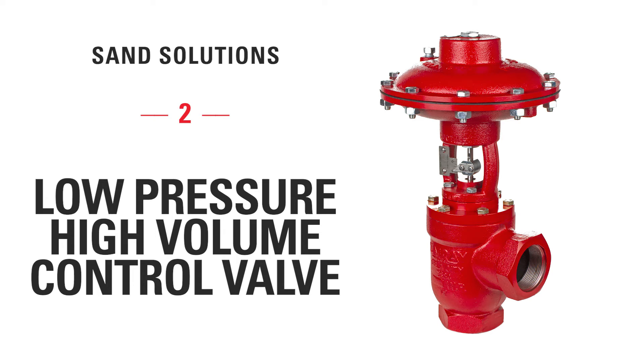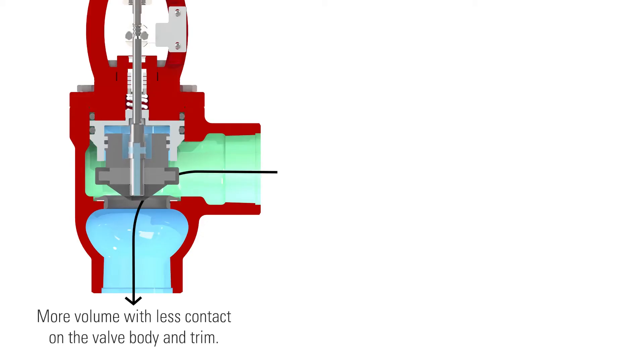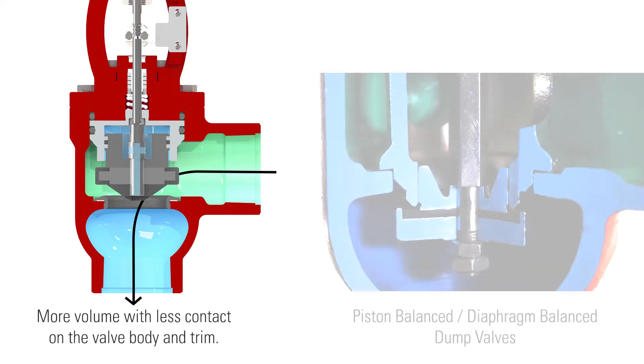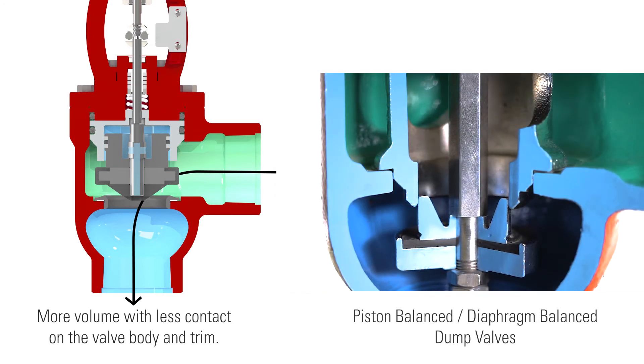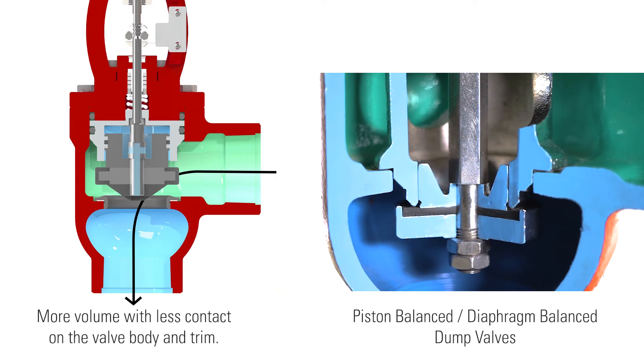The low pressure high volume valve, or LPHV, provides long lasting robust control in erosive applications like flow back. The design of the LPHV creates a low contact flow path for production fluid. This means that when the valve is open, more volume can flow through the valve with less contact, meaning less damage on the valve body and trim.